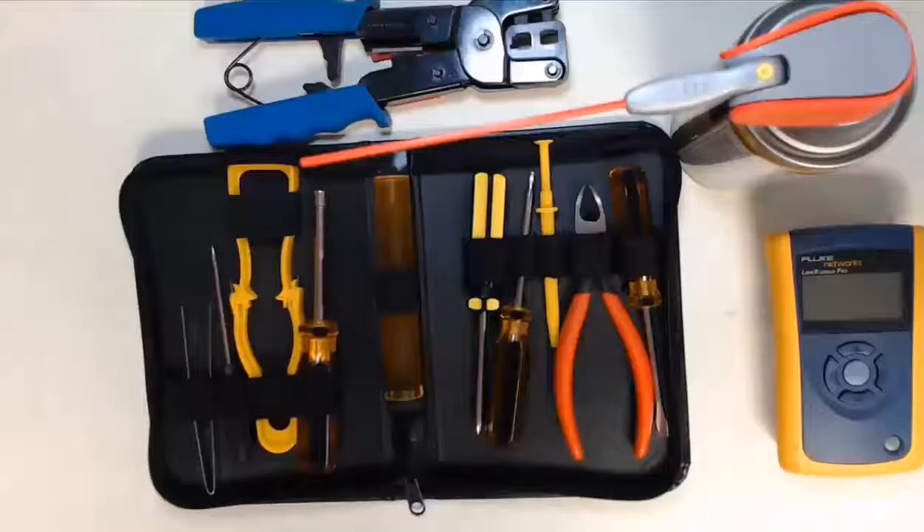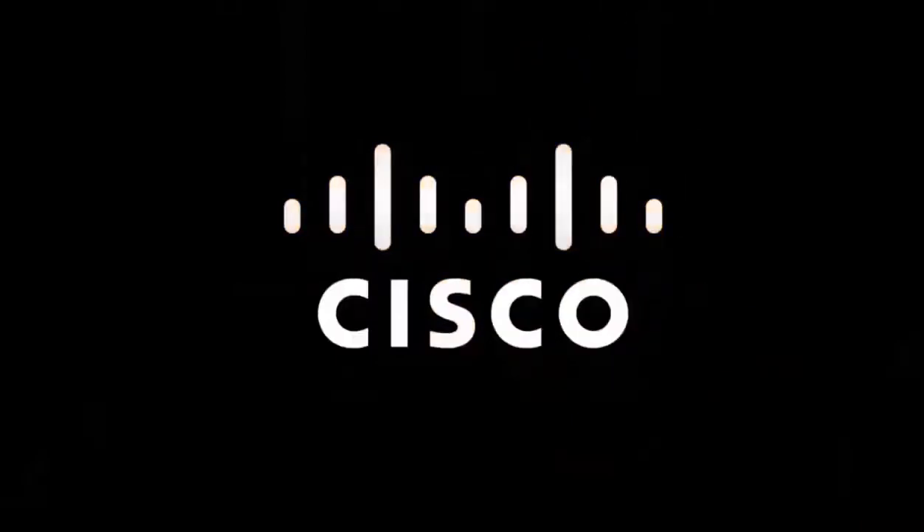Get comfortable using the tools in your toolkit. Build out your own toolkit now, but keep in mind your kit will continue to grow and become customized based on your evolving skills as you become an IT professional.